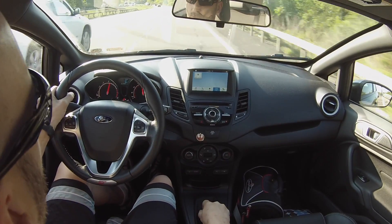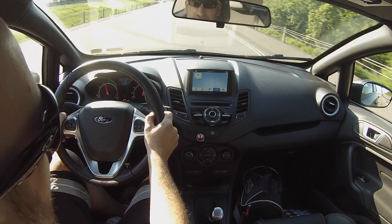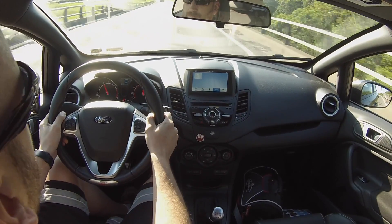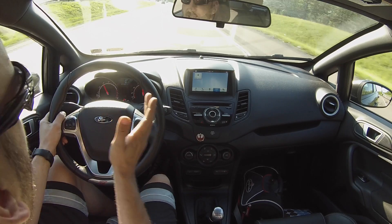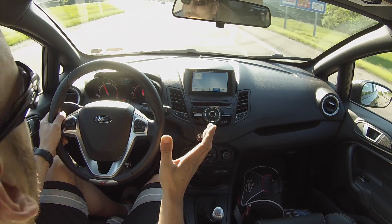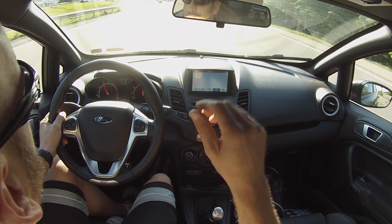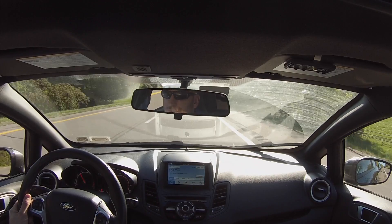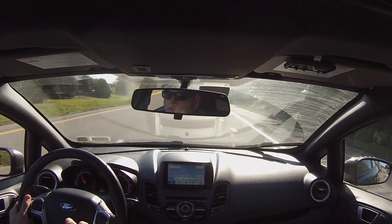We'll get into the revs here — and there's over 80 miles an hour that quick! So this thing just goes, and in the right gear it'll go even harder for you. It does start to lose it a little bit up at the top, but you get that mid-range — that's where this thing loves it. This has mid-range power for days. Electronic stability control can be fully shut off in this car, making it a full hoonage car.